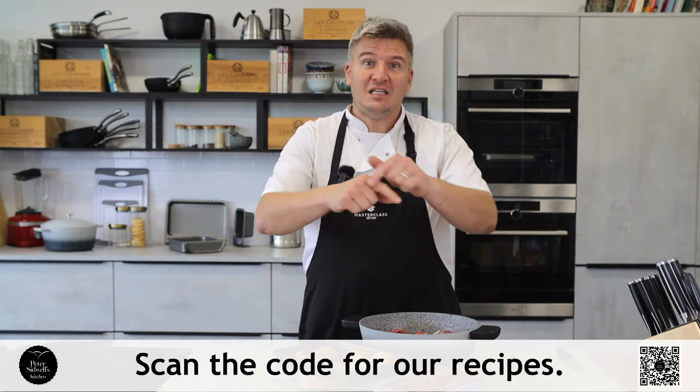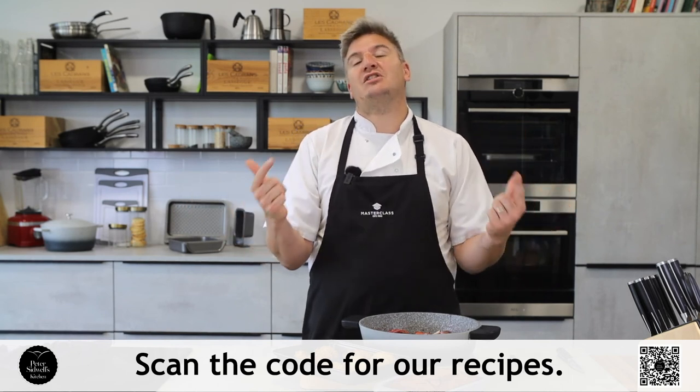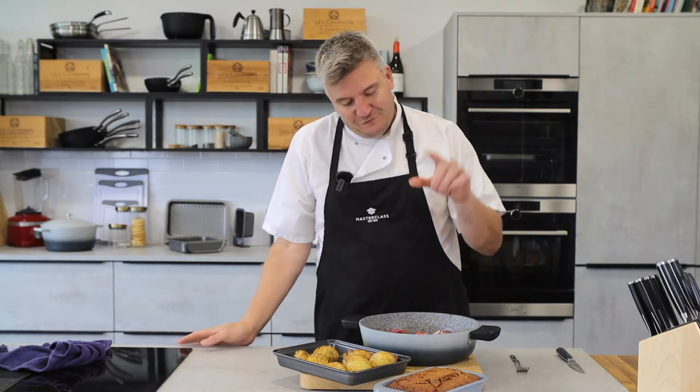If you want the recipes, scan the QR code at the bottom or go to masterclass.co where you'll find all my recipes. If you fancy giving this a go, take a photo and tag us at masterclassuk and we'll see what you make. Thank you very much for joining us — I hope you have an amazing weekend, and I cannot wait to see you again next week.